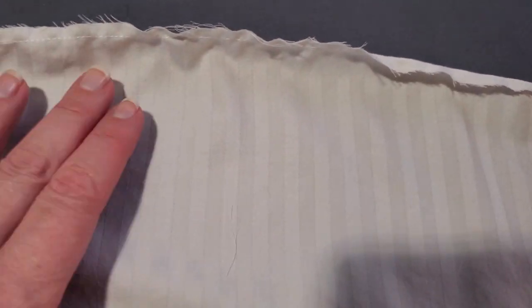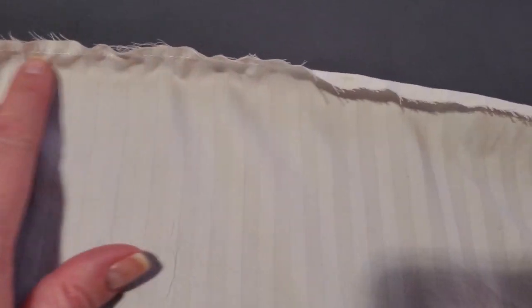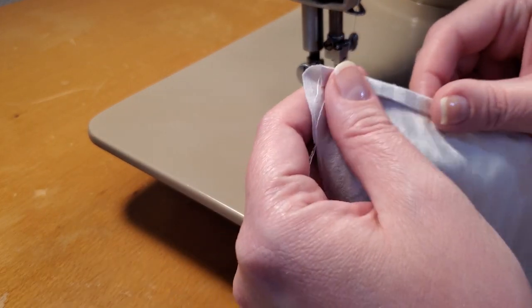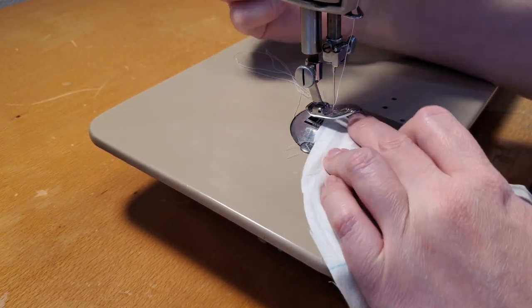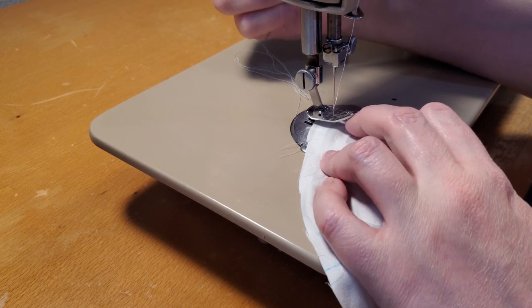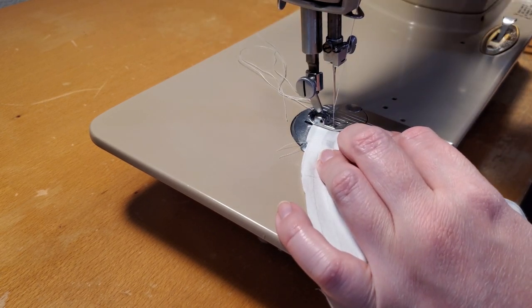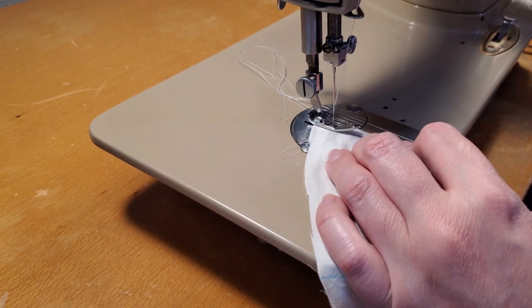Notice when you go to press it that it actually starts to curl it the way you need — particularly if it's a curve. That's part of what this technique is useful for: getting your curved narrow hem. Now we have it nicely pressed, folded, a nice narrow hem. A narrow hem can also be called a shirt tail hem — some people use this for shirt tails.